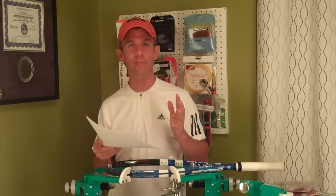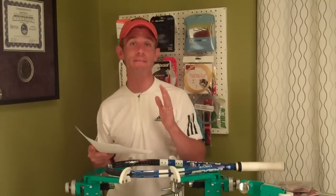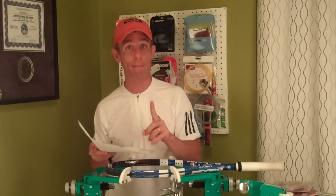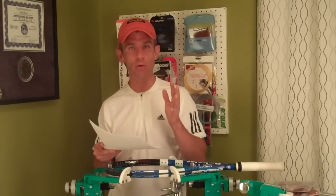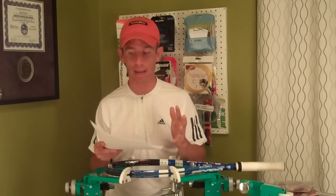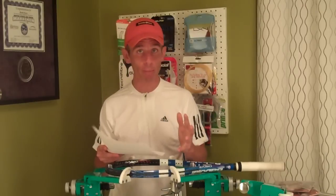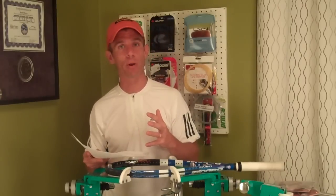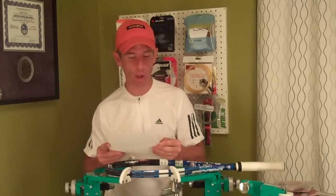It's also ideal for someone seeking a co-polyester string at a very reasonable price — I'll get back to that in a minute. And assuming you have the type of game that can benefit from co-polyester strings, Iontech could be a good string for you to use either in a full bed or as a hybrid, either as the mains or the crosses.